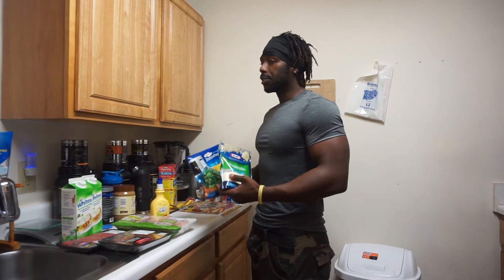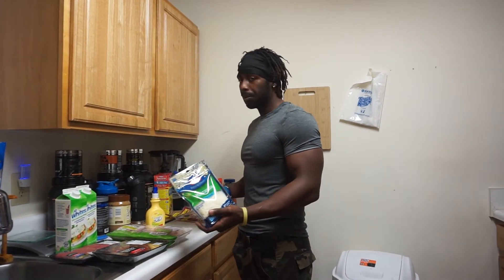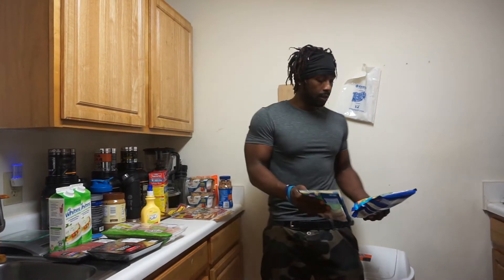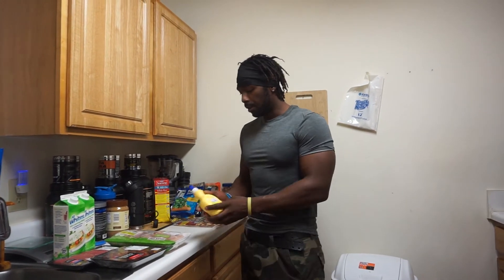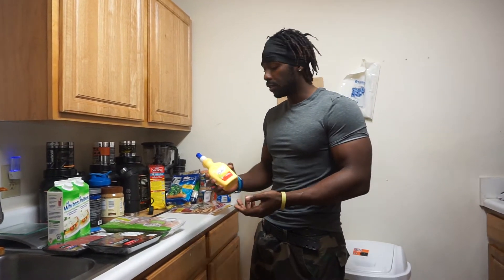Through the weeks I will be doing meal one, two, three, and four, and I'll be showing you how I prep and what I'm eating. I got I Can't Believe It's Not Butter spray for broccoli, and you can spray a little bit on your chicken as well.